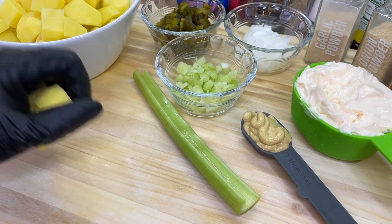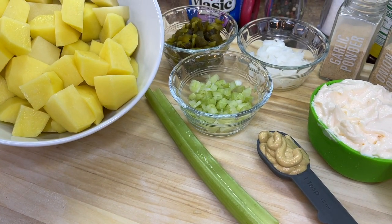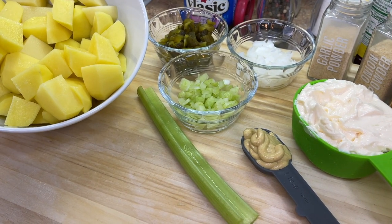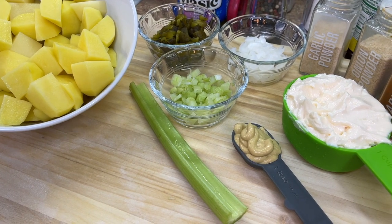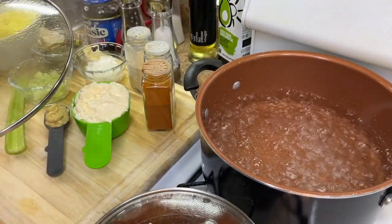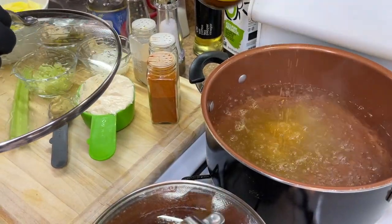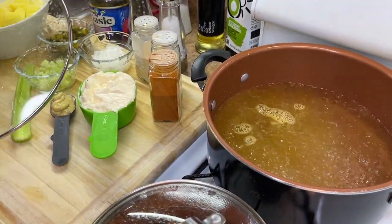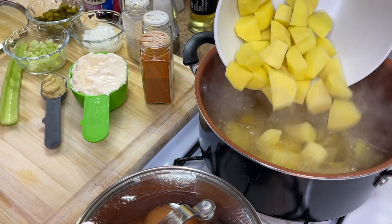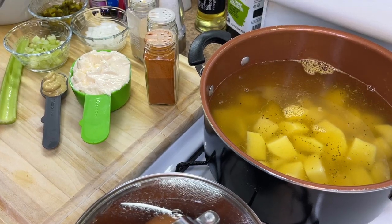We don't need perfect-sized potatoes, but we do need them to be roughly the same size. When it comes to boiling, we want everything to cook at the same time — you don't want a small potato that's cooked before the others, because it's going to ruin the texture of your potato salad. I've already started boiling some water, and we're going to add some chicken bouillon powder to give this water some flavor. If you don't do chicken, use veggie bouillon or salt.